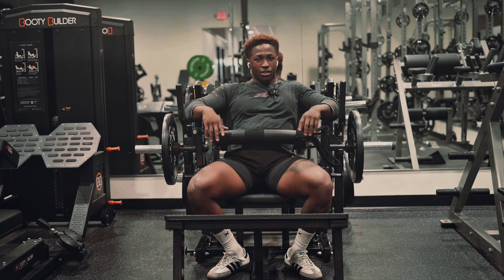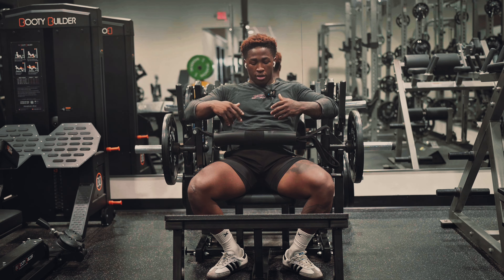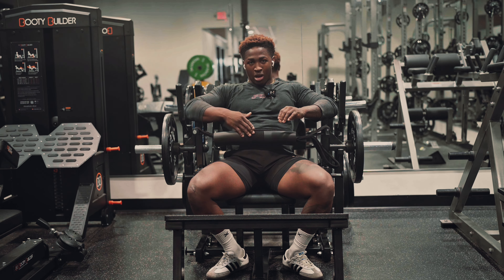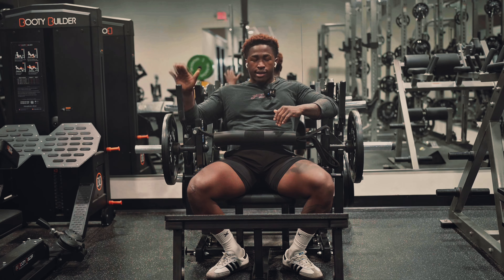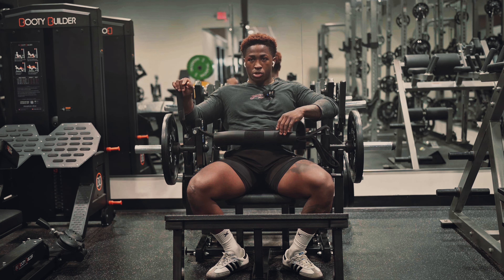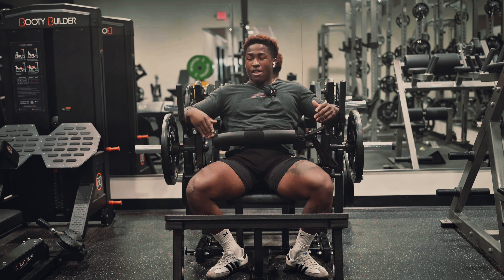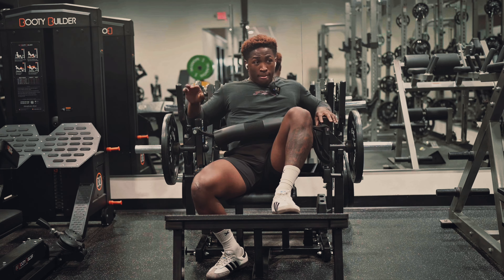For the guys out there who say they're never gonna use this machine, you don't just have to use it to build your butt — this machine can be used for your hamstrings as well. So spend some more time on this machine. Learn how to use it and educate yourself on it before you try to label any guy that you see using it.